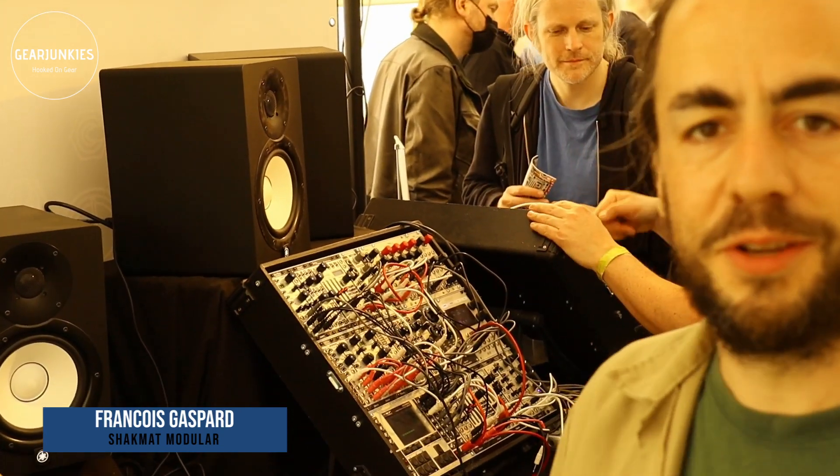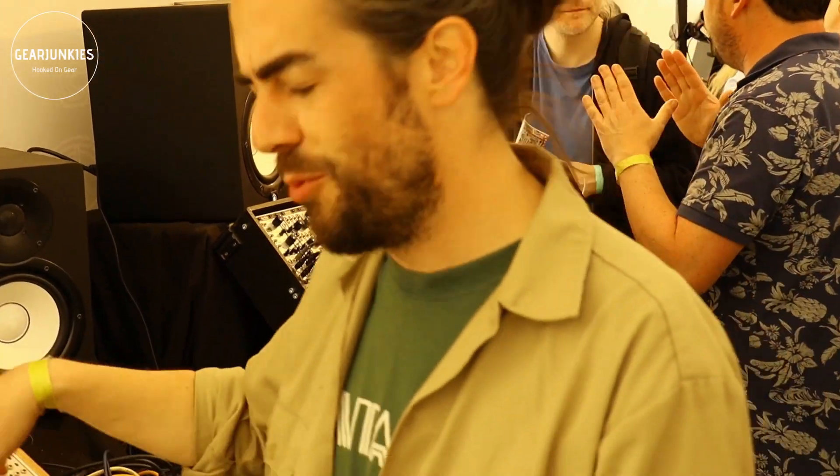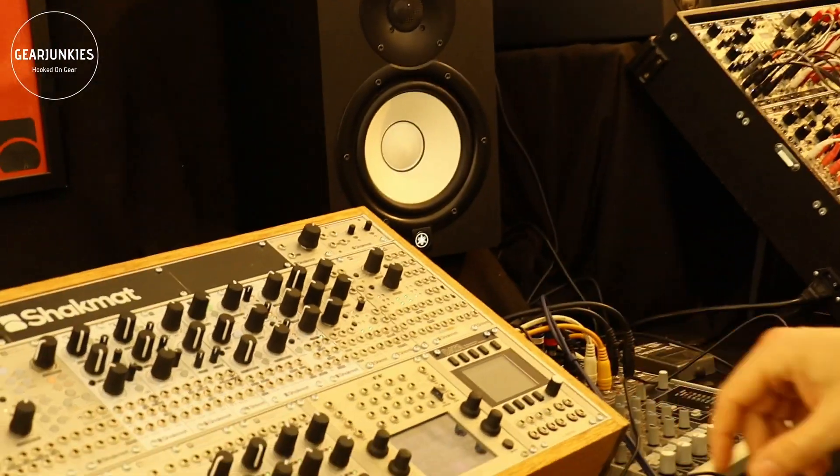Hello Gear Junkies, happy to be at Superbooth, happy to meet you. We have some new stuff with Schackmat, so maybe a few words about what we're doing with Schackmat.